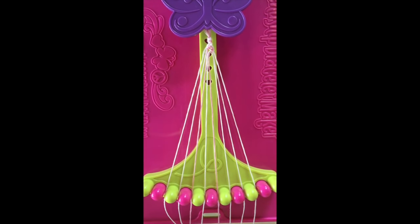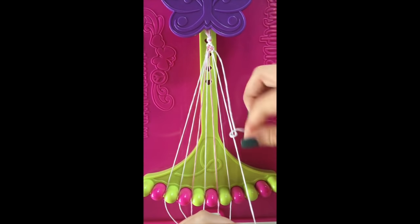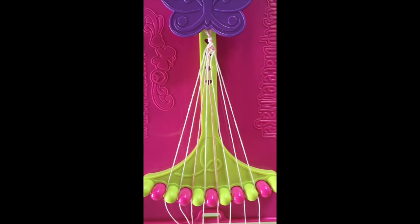Step number 11. Take string number 9 and make a left-hand double knot with string number 8. This string will now be in slot number 8.